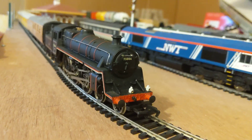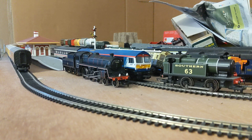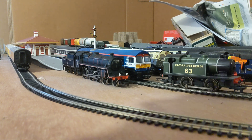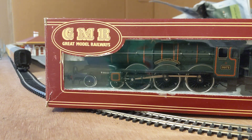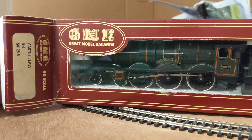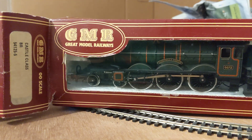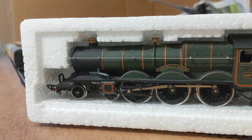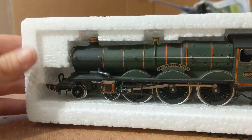Now let's get the other new loco I got. I have got one of the best locos I've ever had — Castle class, number 4073. Let's get it open. Castle class, BR British Rail. Looks like the tender is connected to the locomotive.